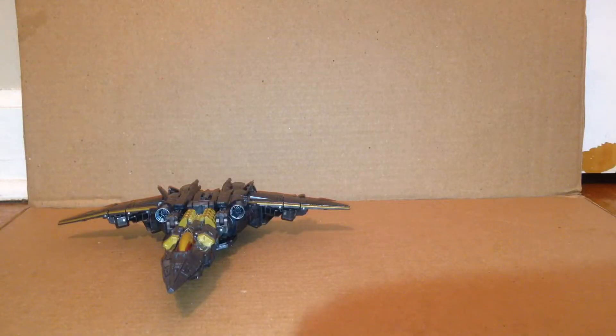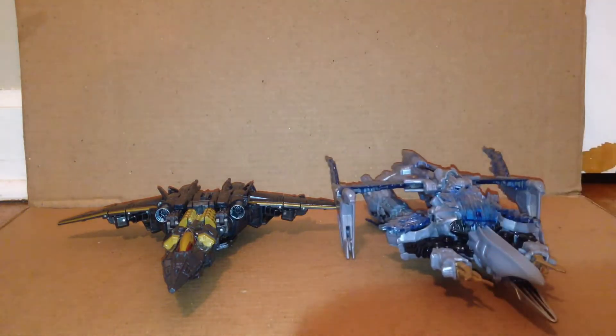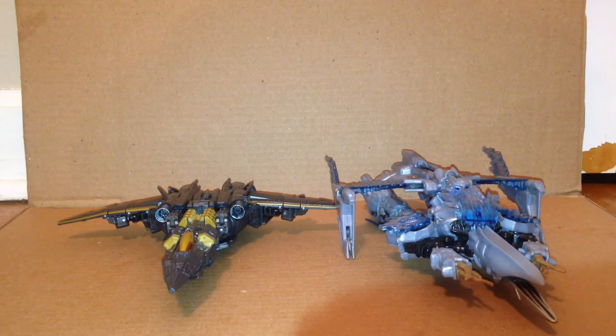For a comparison, here he is with the only other movie Voyager class Megatron I have out — that being the 2007 Transformers movie Voyager class Megatron. I don't have the Revenge of the Fallen one and I don't plan on getting it, but I do have the Dark of the Moon one, though it's packed away.